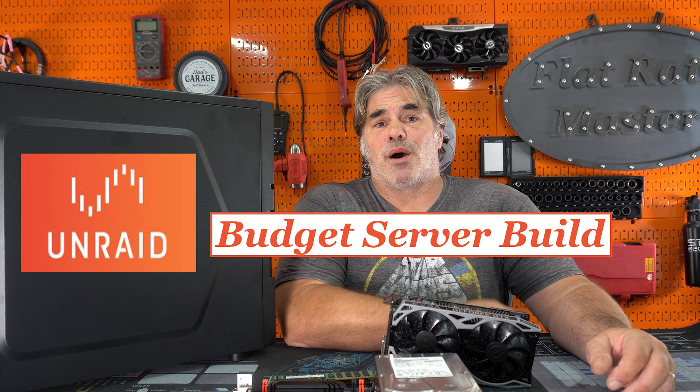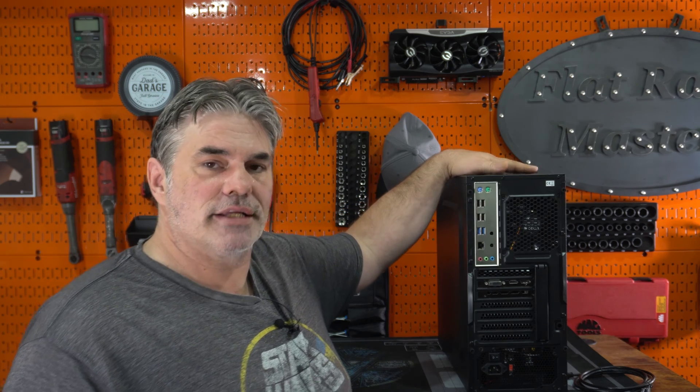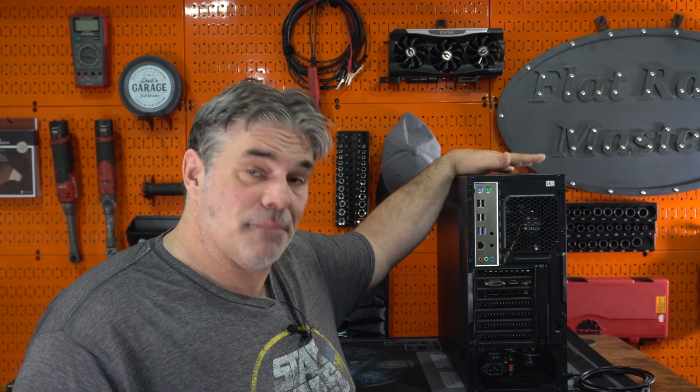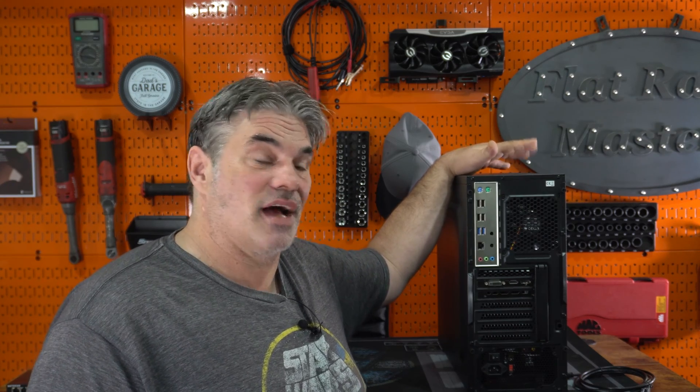This is my Unraid server. I built it a couple weeks ago on the channel and set up Unraid on it. It's been built. Now I got to move it to its actual deployment, which is in a different part of this house, and I got to get ethernet to it. This house has zero ethernet wires other than a phone wire that I made into ethernet in one wall of this house to this office. That's it. I don't have any other ethernet.